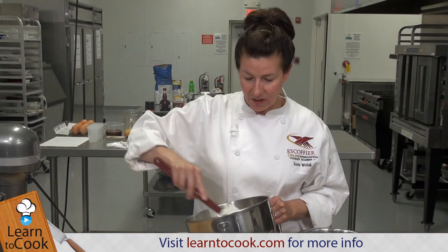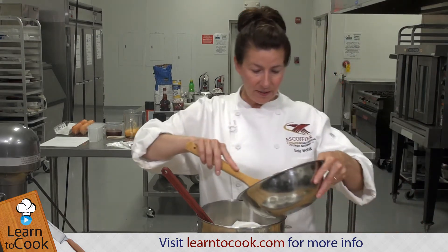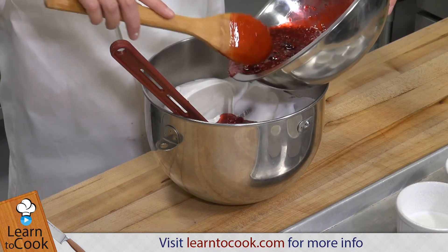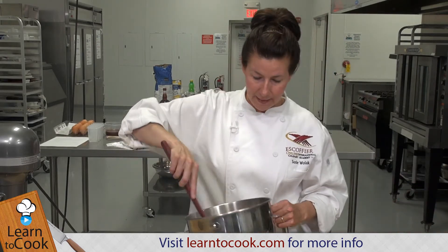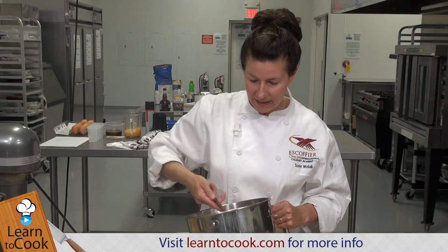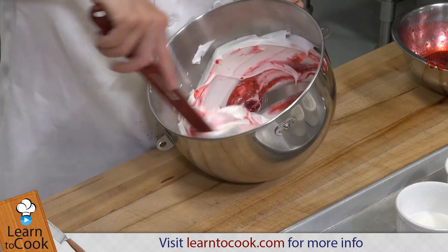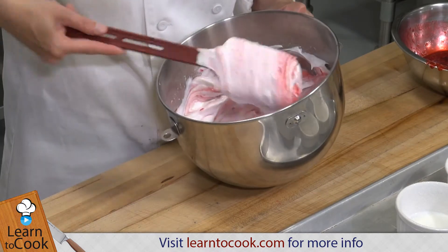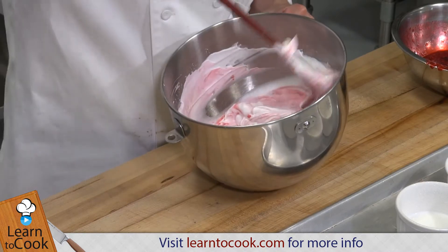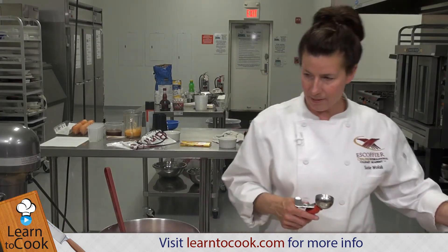They're a nice soft peak — a little firm but not dry at all. We're going to go ahead and add about a third of the berry mixture and we're just going to gently fold this in so it has kind of a swirl effect. Then we're going to put the remaining mixture in the bottom of the ramekin. I'm just gently folding — I'm not going to mix it all the way because we want to have that swirl effect. You want it to pick up some of the flavor. And that's our swirled meringue.